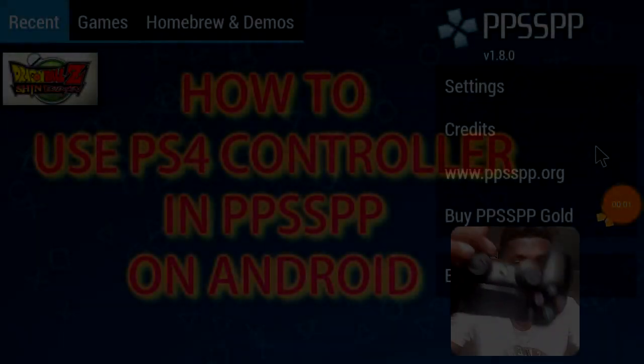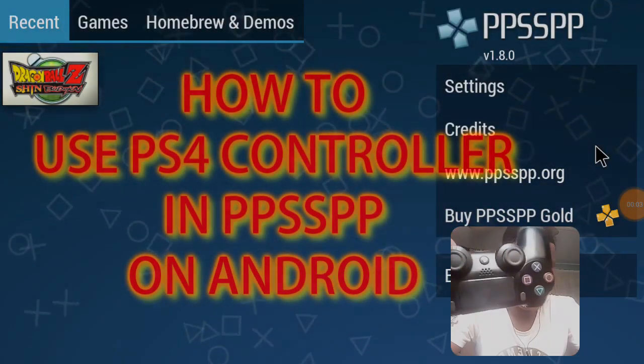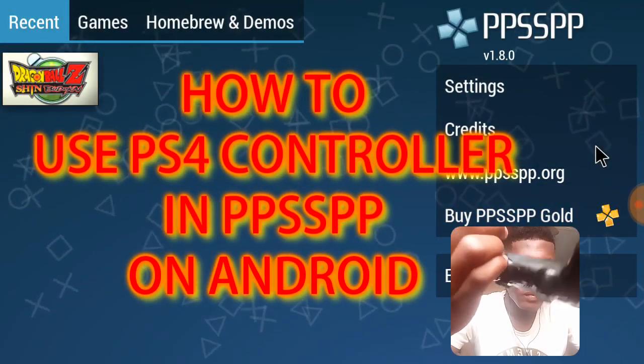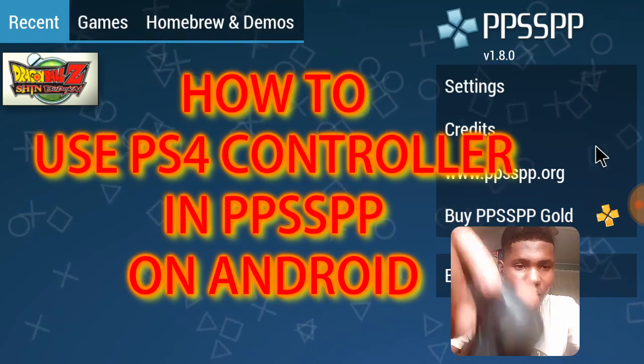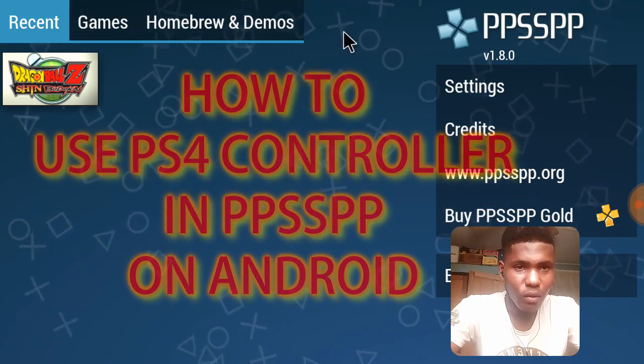Welcome to the channel. Today I'm going to be showing you guys how to use a PS4 game controller on PPSSPP on your Android device. That being said, let's turn on our Bluetooth.